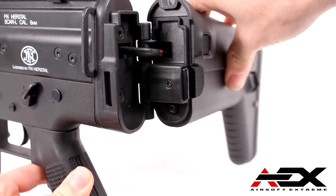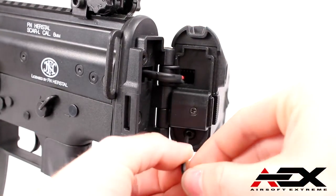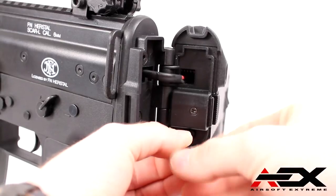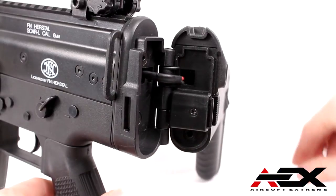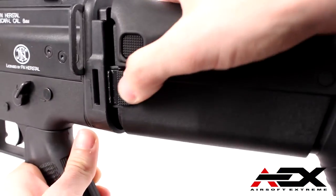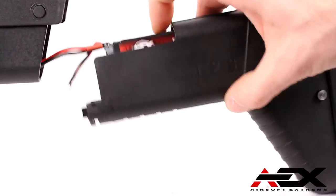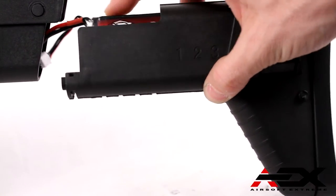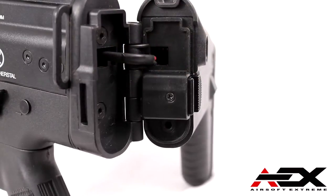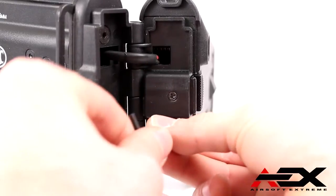The SCAR Sportline's battery is in the stock and easy to install. To gain access to the battery compartment, unfold the stock and use the provided Allen wrench to remove the bottom screw. Push the stock adjustment button and remove the stock. The SCAR Sportline includes a battery and charger, but we tested with an AEX 7.4V 2200mAh Mini-Type LiPo battery. Most Mini-Type batteries will fit in the compartment. Reinstall the Allen screw in the bottom hole, making sure not to over tighten, unfold the stock and you are ready to go.